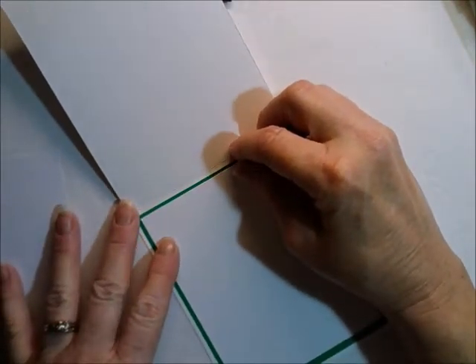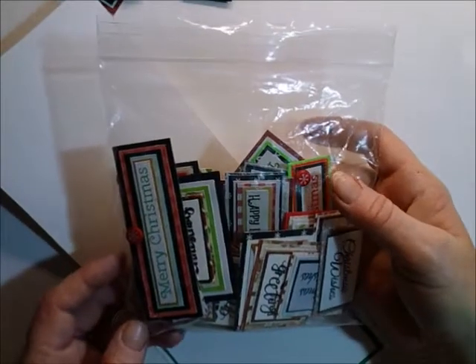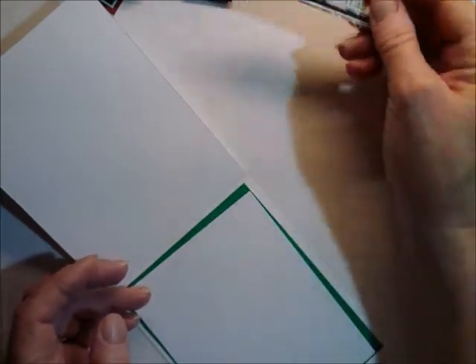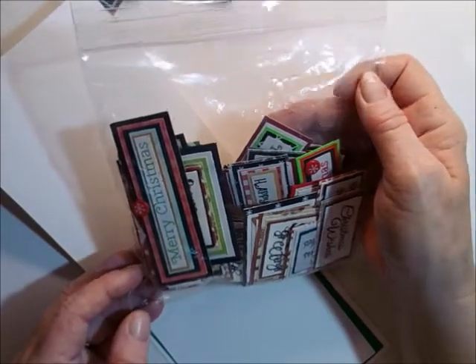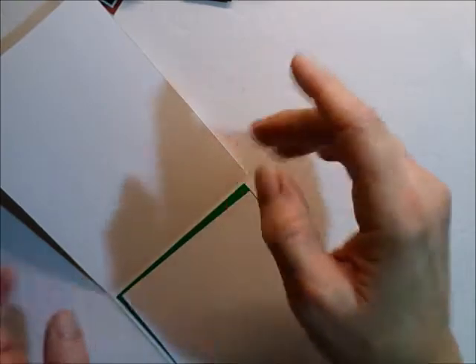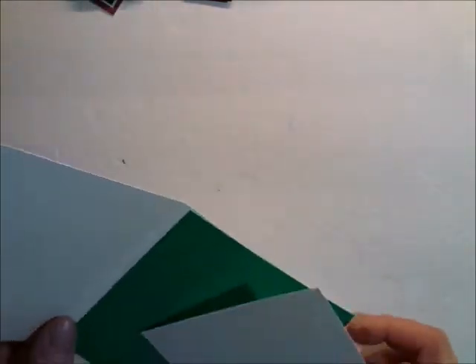I'm not going to do any stamping because I have stamped out a whole bunch of sentiments and made them like sentiment embellishments, kind of like this little guy. This whole bag is completely full when I put those back in it. So I'm trying to use some of those guys.